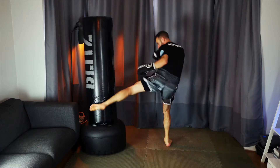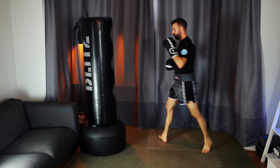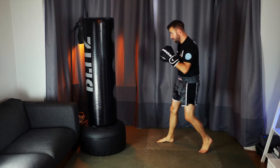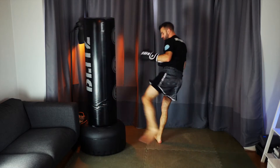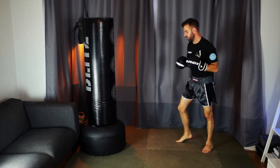So we're going jab, cross, hook — for this combination I'm taking everything upstairs. I'm trying to draw my opponent's attention and guard up towards their head so I can shoot that leg kick down into their thigh, ideally when they've got their weight down on that leg and it's not going anywhere.